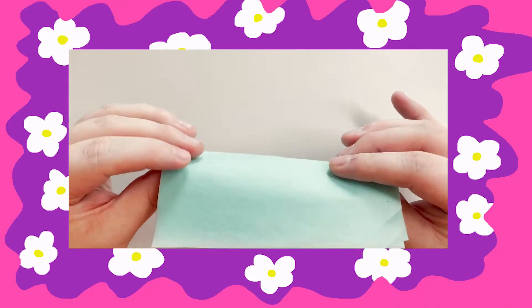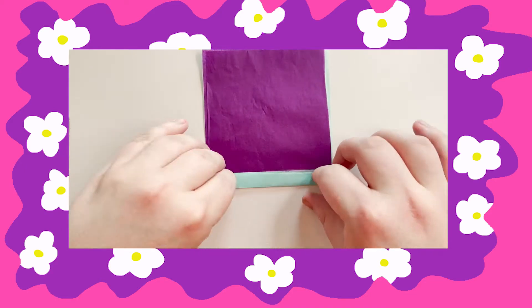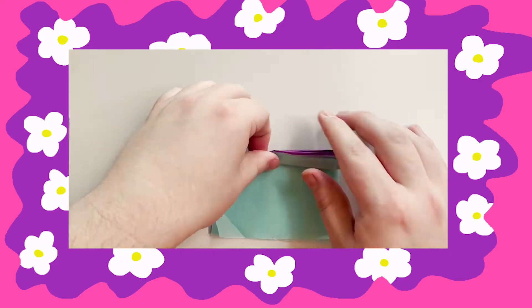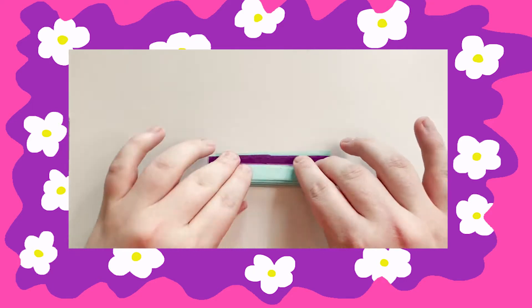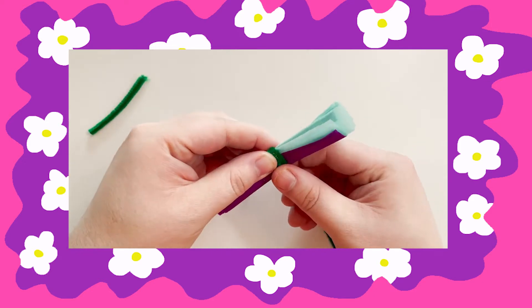Grab some sheets of tissue paper and layer them on top of each other. The first thing we're gonna do is start to fold the tissue paper back and forth. Now we're gonna take our pipe cleaner and attach it to the tissue paper.